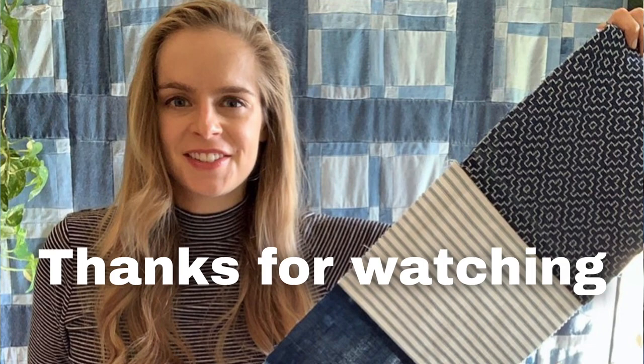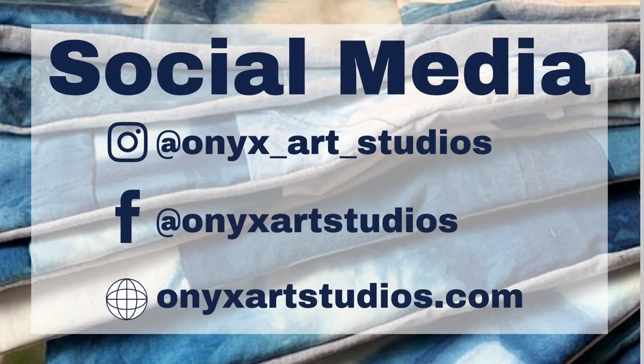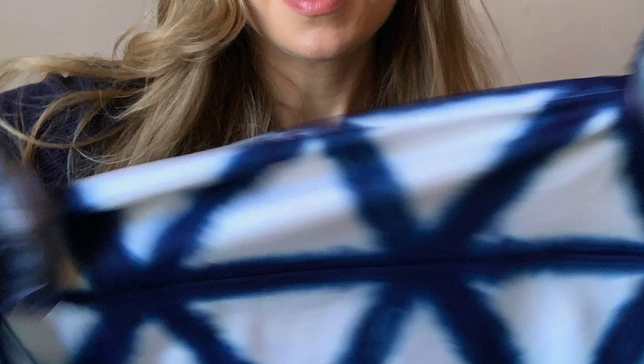Thanks so much for watching my tutorial today. You can find me on social media at onyxartstudios and check out my website onyxartstudios.com. I teach live online workshops and you can find tickets on Eventbrite — I'll put the link in the description below. I also have a variety of Skillshare workshops available, and if you'd like to try Skillshare for 14 days free, you can use the link below. Thanks so much for watching and I'll see you guys next time.